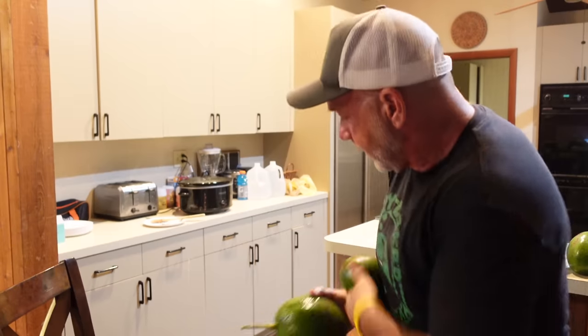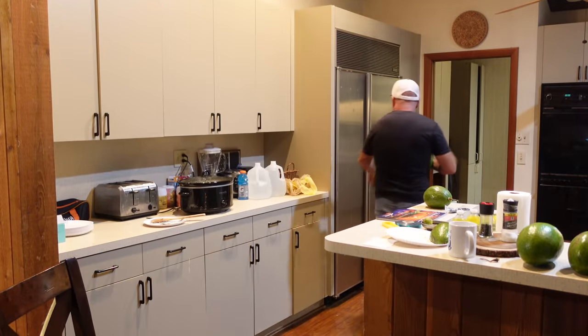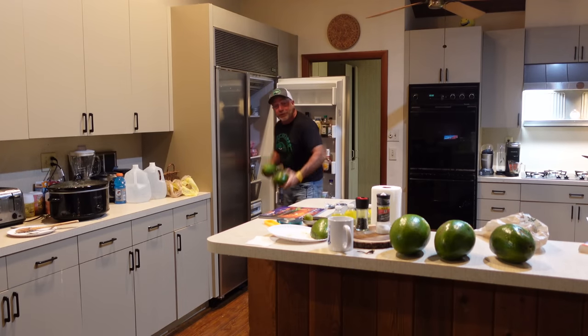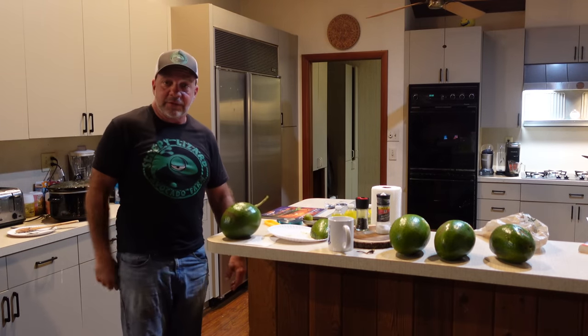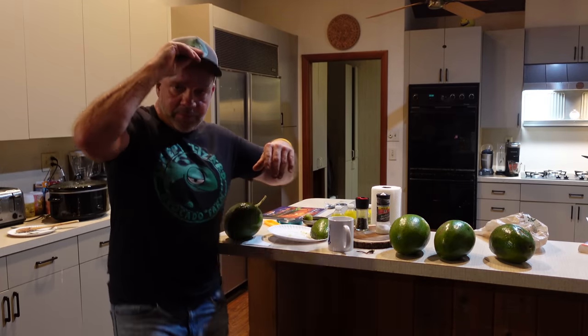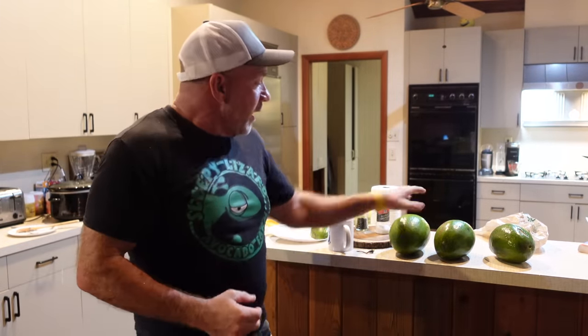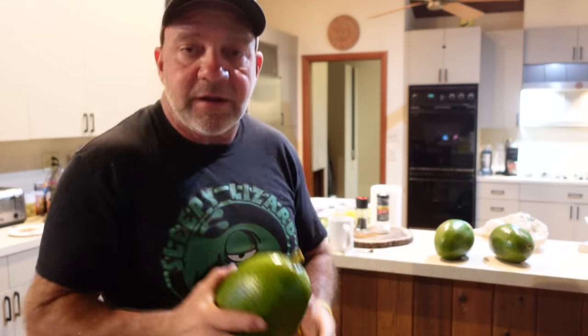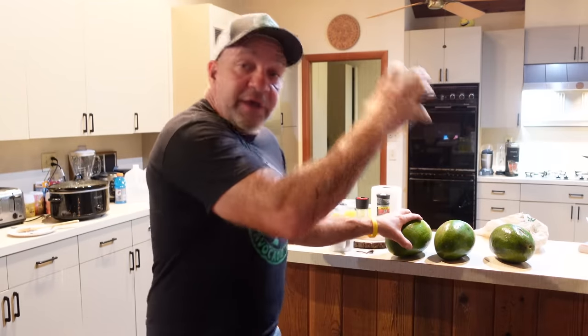When you get home from the market, take maybe three of them and stick them right in the refrigerator. Then every other day go back to the fridge, take one out, put it in your pipeline, and you will have a staggered pipeline of ripening avocados because the refrigerator slows the ripening. If you put seven in the fridge and take one out every day or so, they'll each ripen about one day after the other.